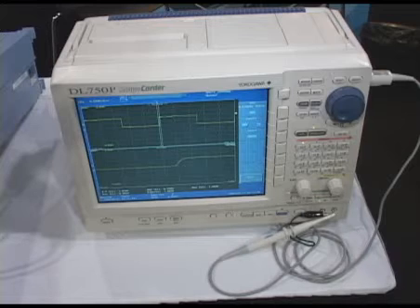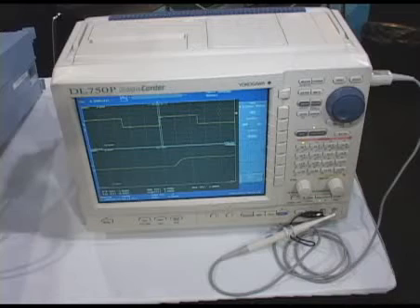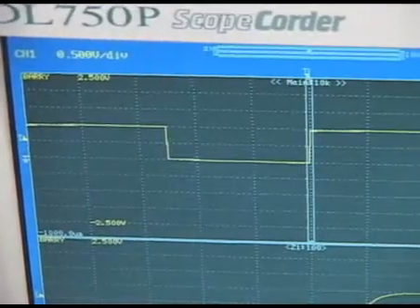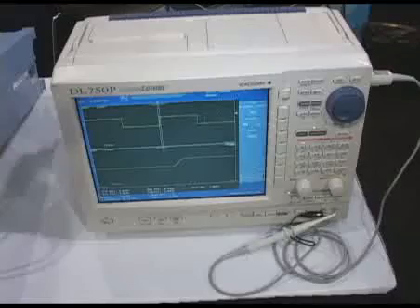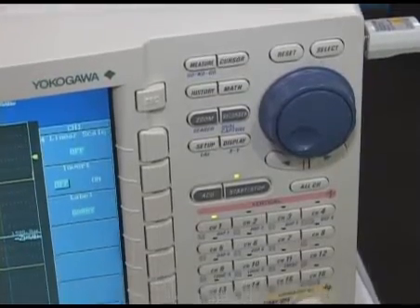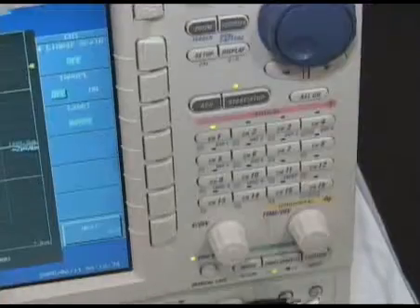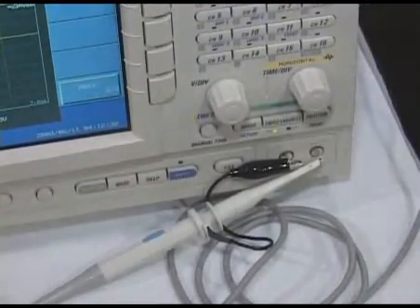This is the DL750P Scope Corder. Notice the name Scope Corder — it is a member of our Scope family, although it does have the acquisition characteristics of a digital oscilloscope for high-speed capture, as well as the flexibility of input such as a recorder. This unit is available with up to 16 analog channels and 16 digital channels, with onboard memory storage of up to one gigaword per channel and also 40 gigabyte hard drive storage, built-in printer, and Ethernet, USB, GPIB, and serial interface capability — all interfaces needed to get the data out.